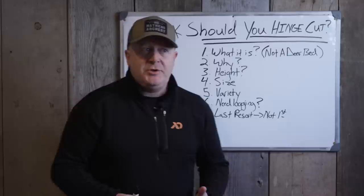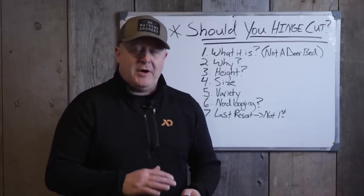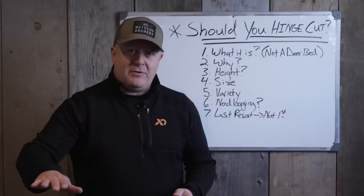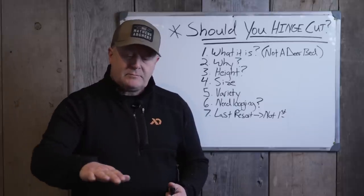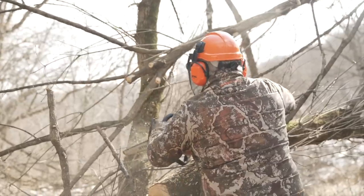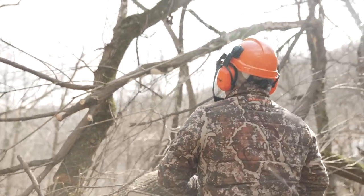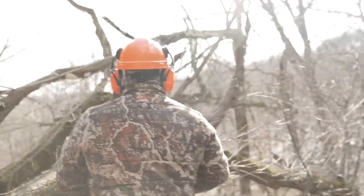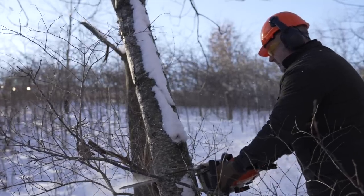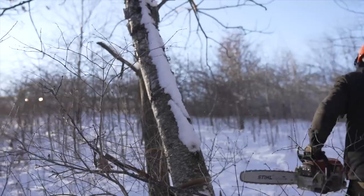A hinge cut is when you take a tree and cut it horizontal to the ground, then tip that tree over so it creates a hinge. It's really important to talk about what height to do that at — waist height. The reason you're doing that is because it puts cover at deer level, at critter level — rabbits, grouse, whatever it might be — escape cover, holding cover, and it also puts browse.